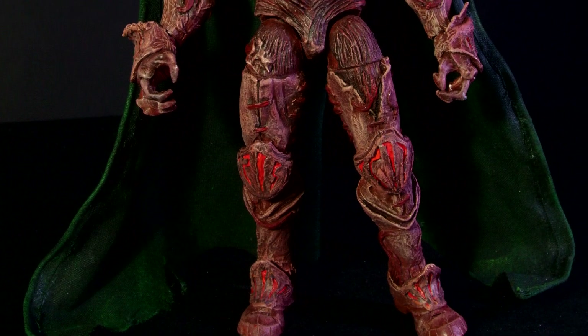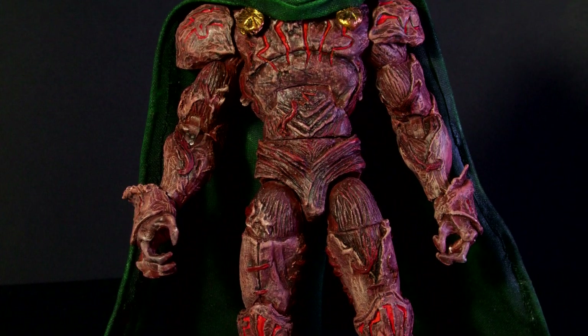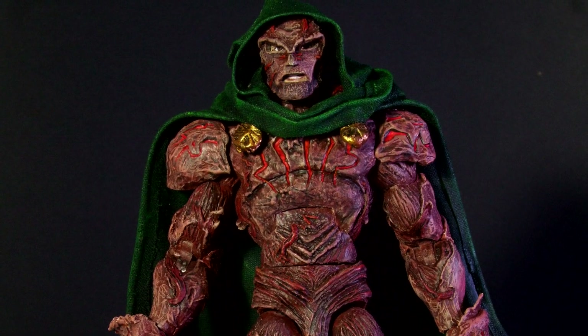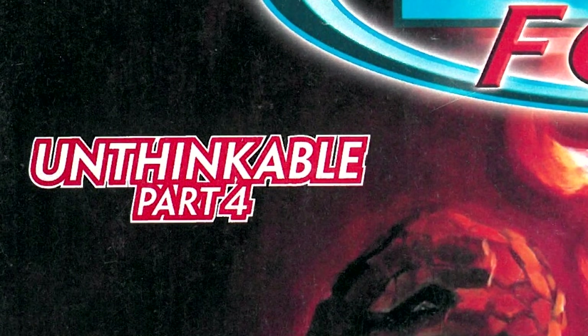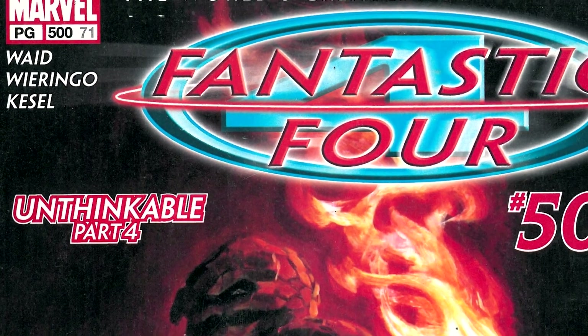Hello everybody, Craig Warwick here with a showcase of one of my custom Marvel Legends figures — and it's my favourite character of all time, Doctor Doom. But this may not be the Doom you all recognise. This is Victor from the comic storyline Unthinkable, which concluded in Fantastic 4 issue 500.